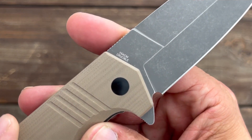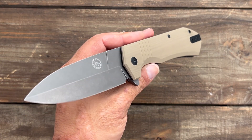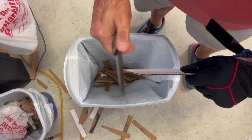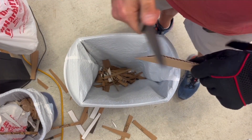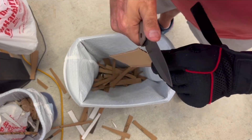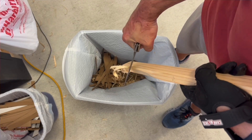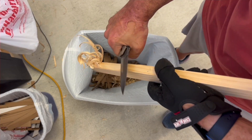The blade steel on this is 154CM. The knife came to me really sharp, just about every knife I've ever gotten from Off-Grid came very, very sharp — especially the ones from Best Tech, one of their main OEMs. This knife being Rockwell-rated at 61 with 154CM should perform really well, and we'll see as the tests progress.